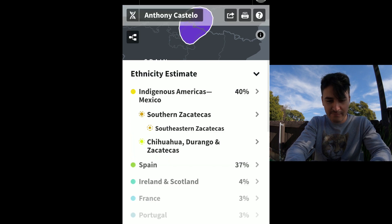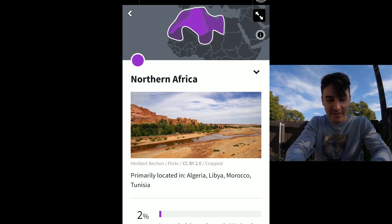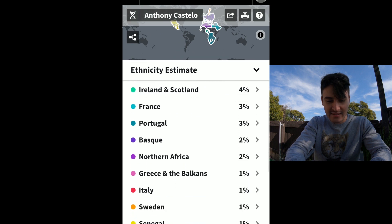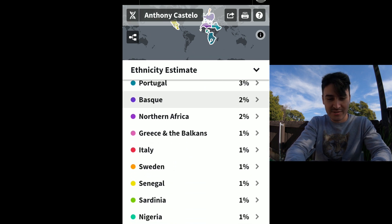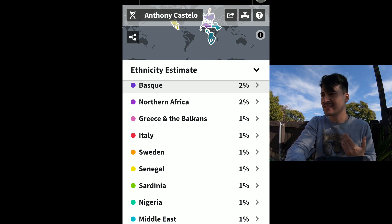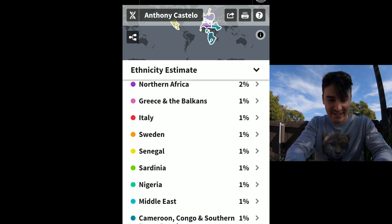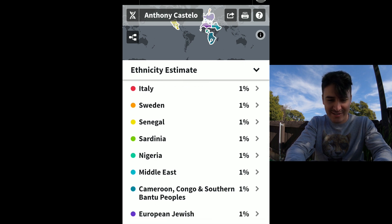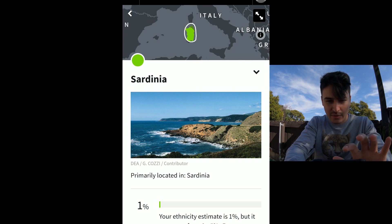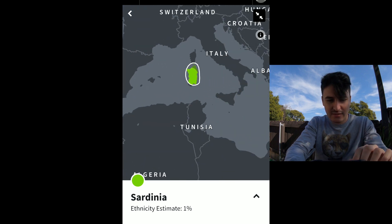There's more Spain. Northern Africa — interesting. Primarily located in Algeria, Libya, Morocco. That's interesting. And then we're jumping down to the 1%ers: Greek, Italian. So all you people that keep asking me if I'm Italian because of my last name and my resemblance — I'm 1% Italian. So not really, I'm not Italian. Sweden, Senegal, Sardinia. Where's Sardinia? It's an island — interesting, that's cool.